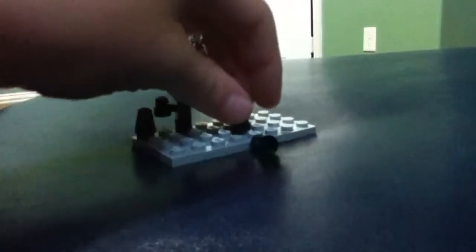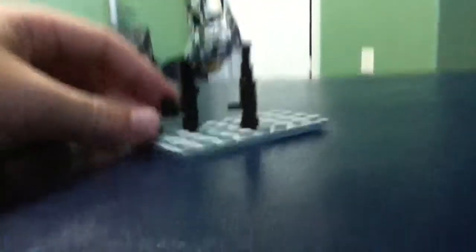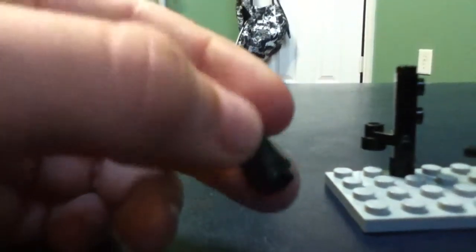That will be the base piece. And then you put some kind of binoculars and you put it on top. And then you should see this piece a lot — it's mostly on a tip. And then a rocket launcher piece, you put that piece on there.